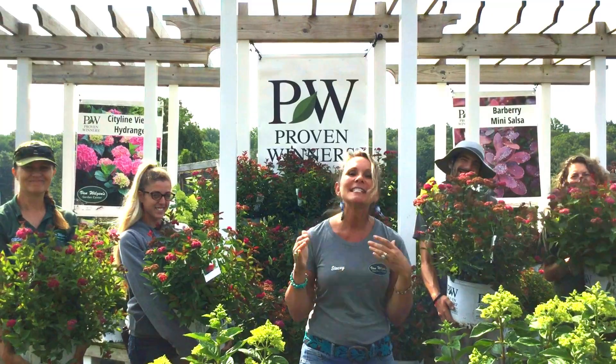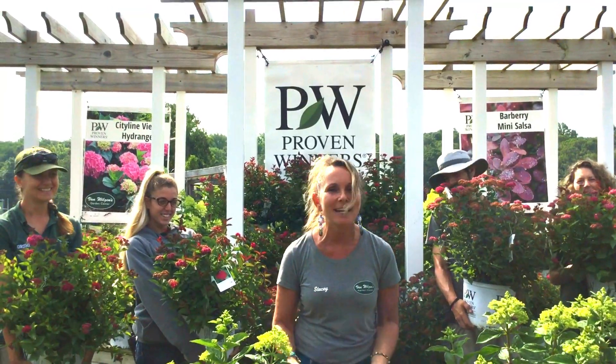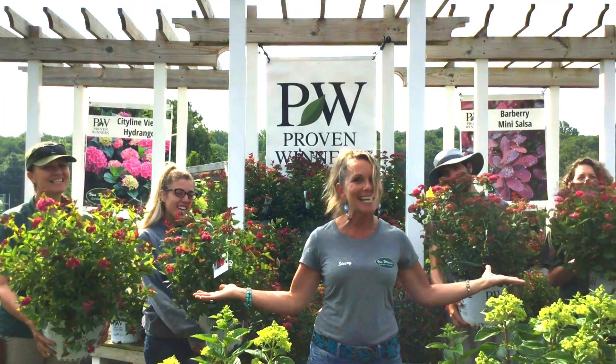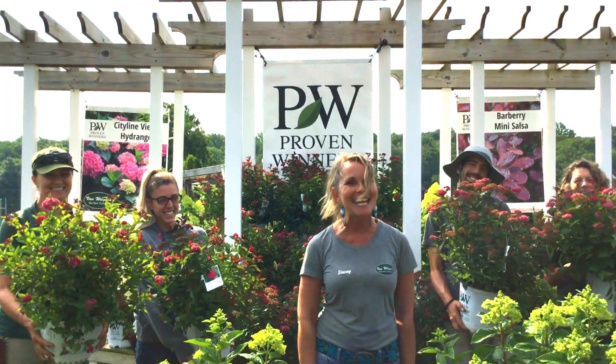Even Jill loves it. So Double Play Doozy Spirea — it's not just a great plant, it's a doozy. Thanks a bunch, see you next time.